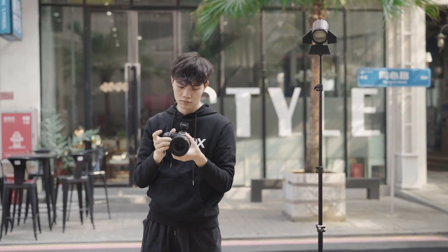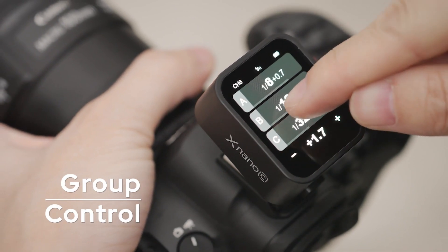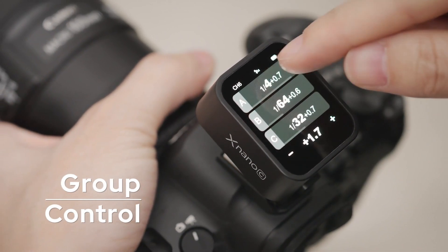Simplify complexity with a multi-group display, effortlessly adjusting power levels for multiple groups simultaneously. For fine-tuning, tap a single group for precise adjustment.